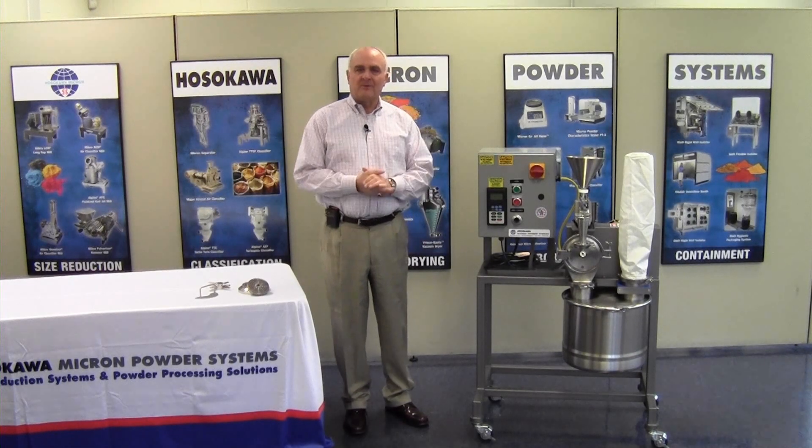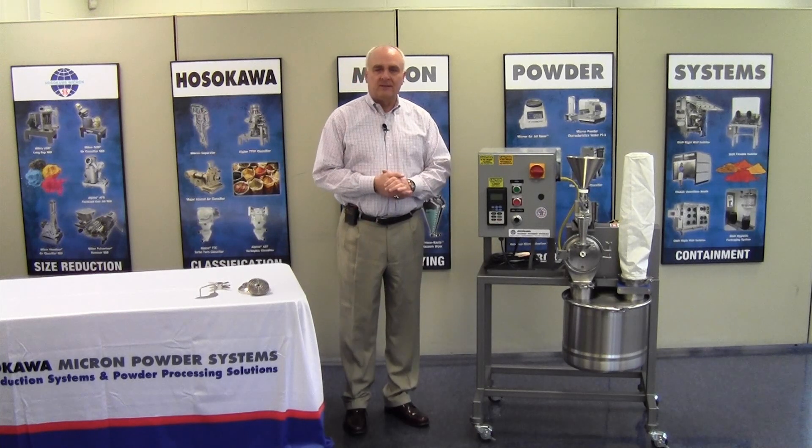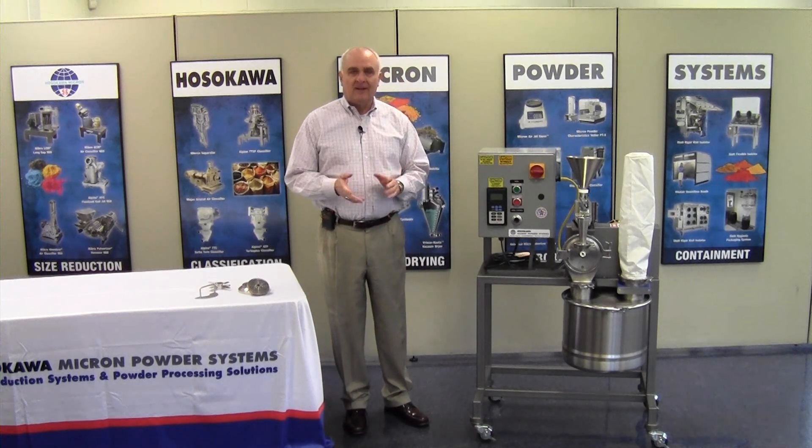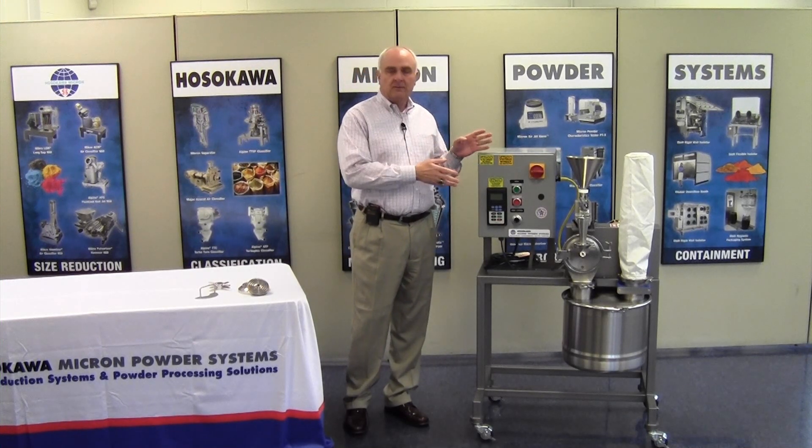Good morning. My name is Rob Voorhees. I work for Hosokawa Micron Powder Systems, located in Summit, New Jersey. Today I'd like to introduce you to a new mill, the UMP — the micro UMP.